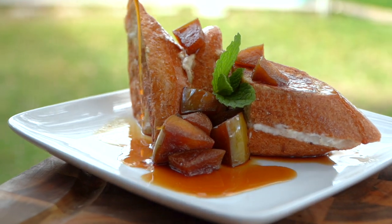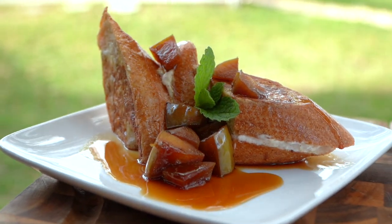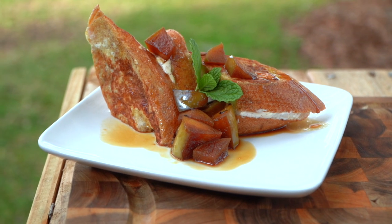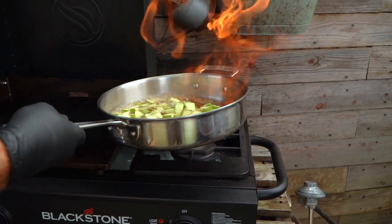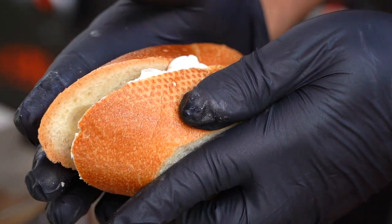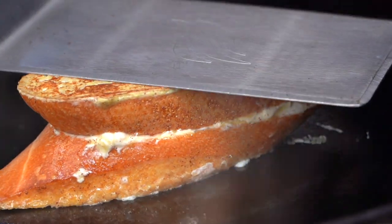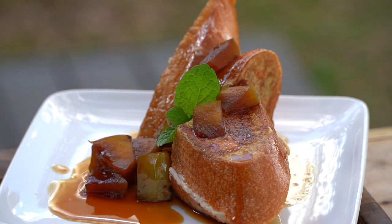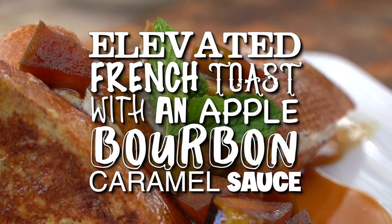Breakfast is calling. Breakfast, as I like to say, can be sweet, it can be delicious, it can be bourbon-y. Today I want to show you guys how to elevate your French toast. This is really simple — it's all about the sauce. That's where we're going to be adding a ton of the flavor. It's the sauce, man. That caramel sauce — it's where it's at.